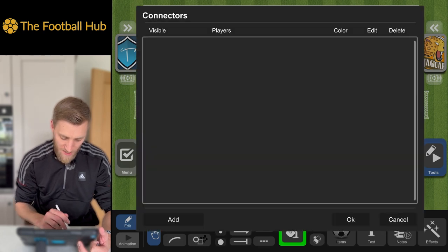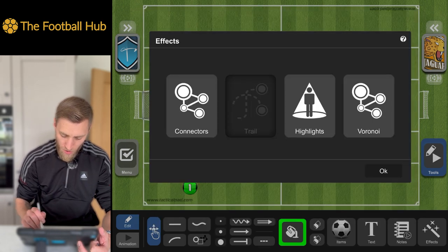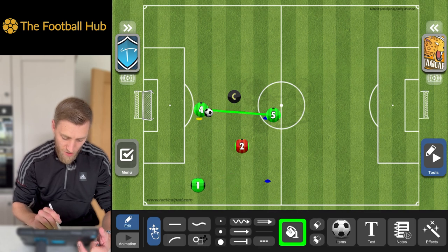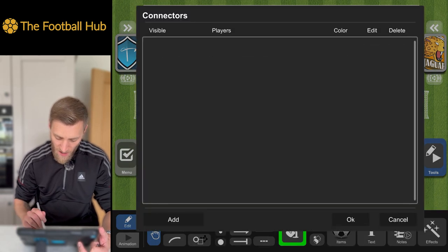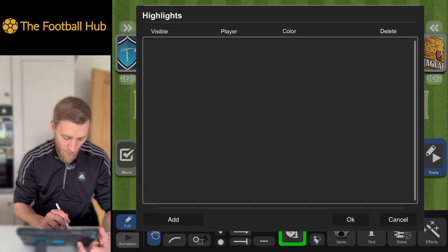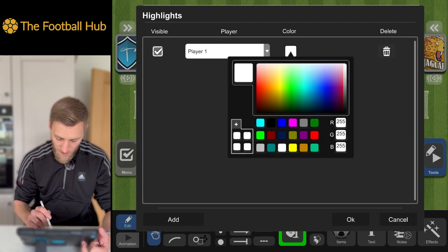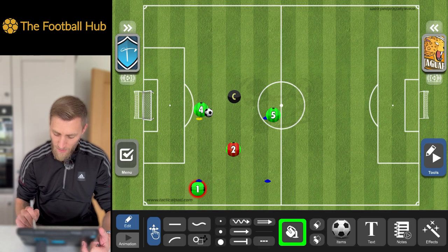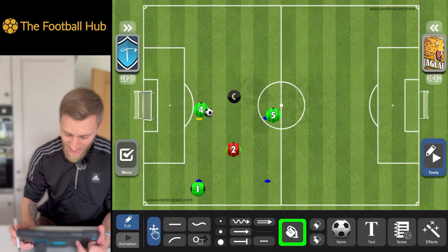Within Effects at the bottom right, we've got Connectors. Adding connectors to our players links them together — it's a great visual tool if we're working on unit shape with our defensive unit or any other group. To remove it, just hit the little trash can. We can also add a Highlight — hit highlights, hit add, select a player, and assign a colour like red. This puts a little glow around that player to highlight them to whoever you're showing the video to. Again, remove it with the trash can.